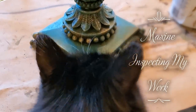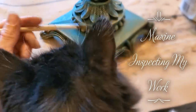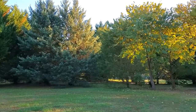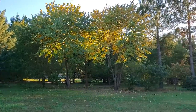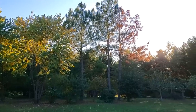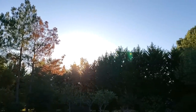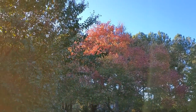Maxine was there to inspect my work. After the paint dried, I went outside to give it a top coat, and I just had to stop to enjoy the beautiful, warm fall weather here in the South. The leaves are starting to change color, and it won't be long until the trees are bare for winter.